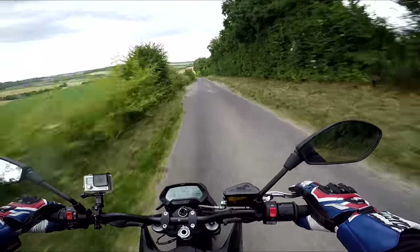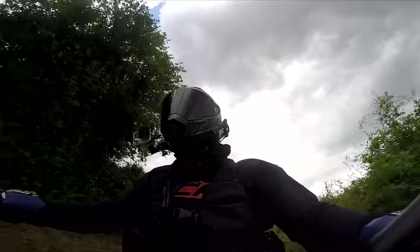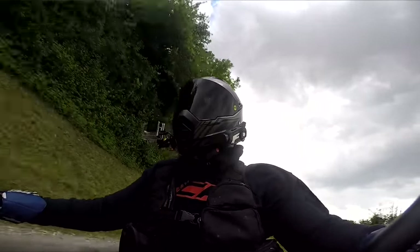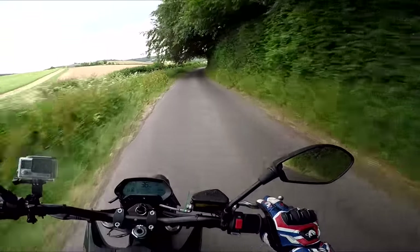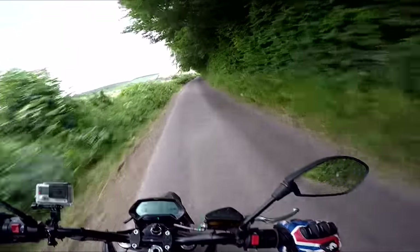It just goes. I think it's deceptively fast, because you've got no engine tone and you've obviously got no gear changes to slow you down. It's quite deceptive, the way it just absolutely hoofs off. Am I concerned around these little lanes that people can't hear me coming? I am a little bit, I have to say.